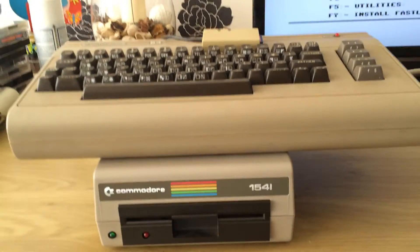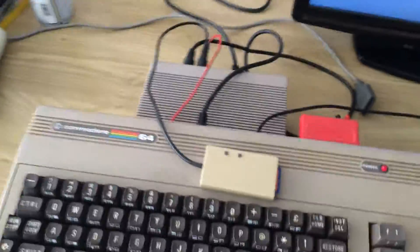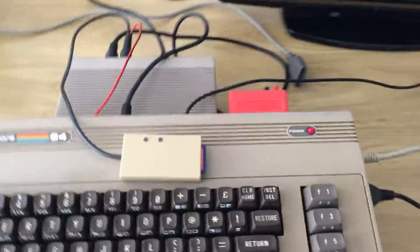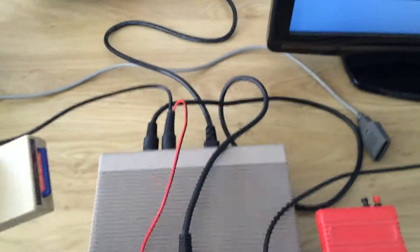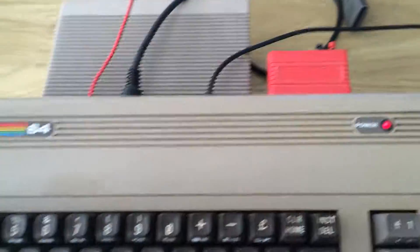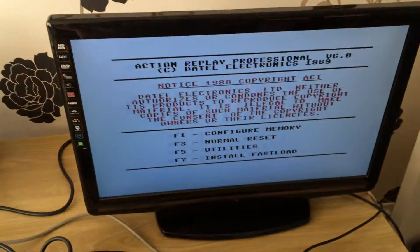To show that it's actually pretty fast when used with clever programming. What I'm going to do is load up a game using the SD to IEC, which I've got chained through the floppy drive — which is why the Commodore 64 is on top. I've got it running through an Action Replay cartridge, which I'll use to make a backup of the game.